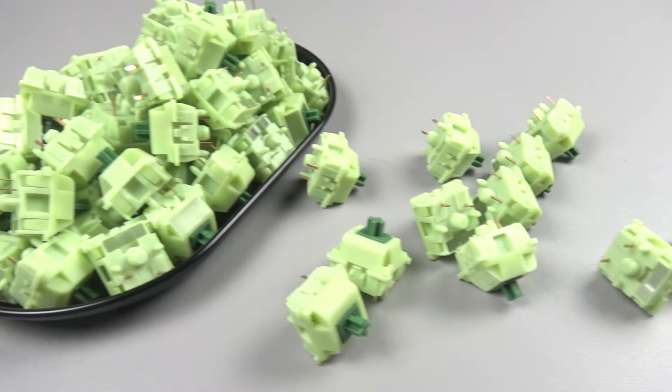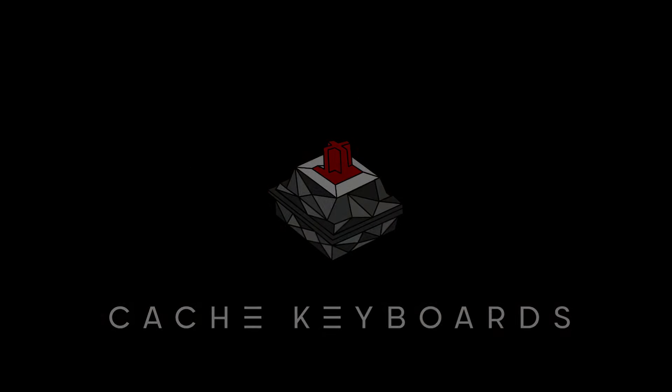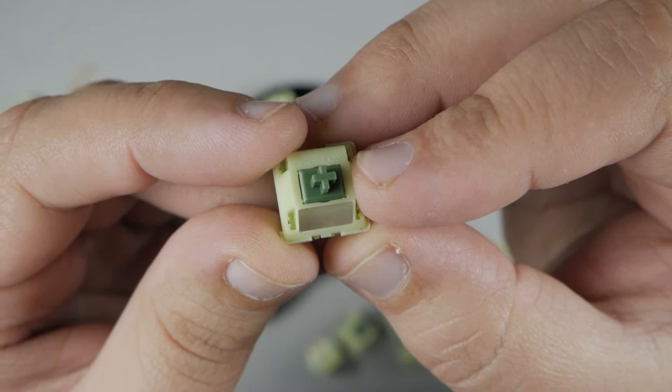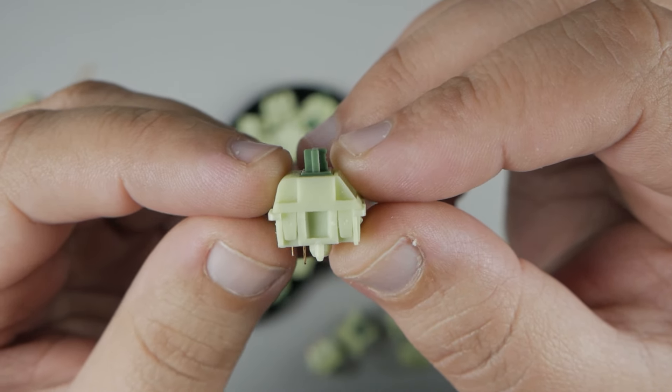This is a quick look at the Chossfox Hanami Dango Green Tactile Switches. Jumping straight into things, these are the Chossfox Hanami Dango Green Tactile Switches. They are manufactured by JWK.